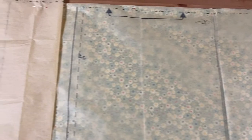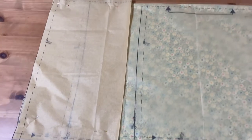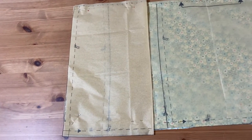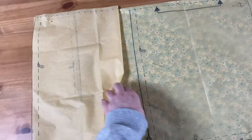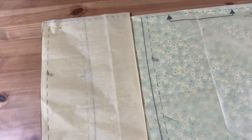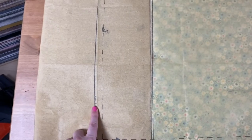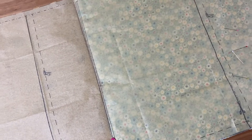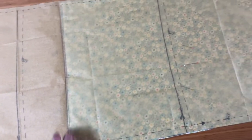Here is the front panel that I have cut out. As you can see, I didn't want to do the full length, but I also didn't want to cut it — because who knows, maybe I'll make it for someone else and they'll want the full length, or I could change my mind in the future. So I found the length that I wanted within the pattern already, and cut it at this length here — it'll be probably about mid-thigh or so.